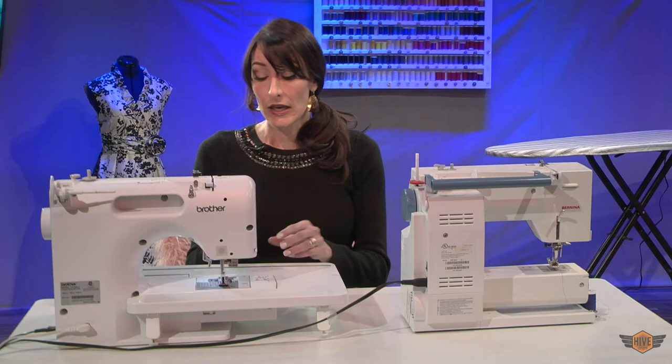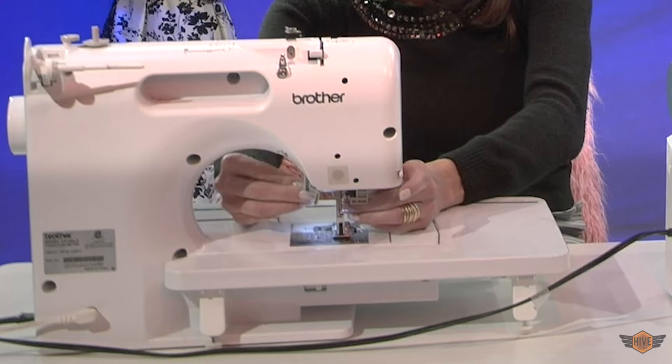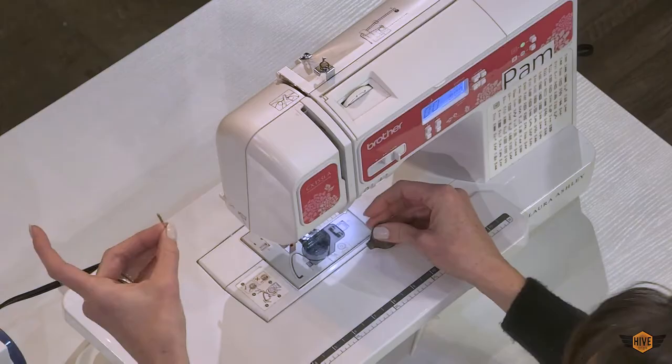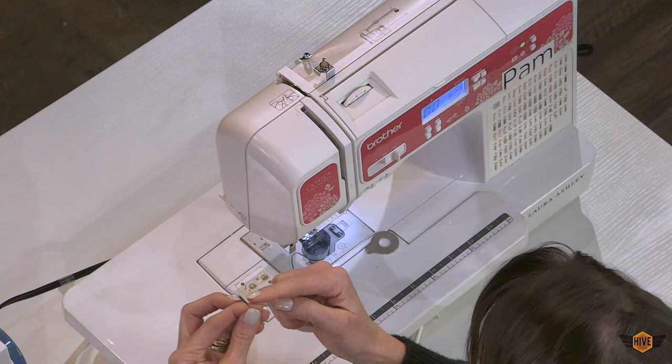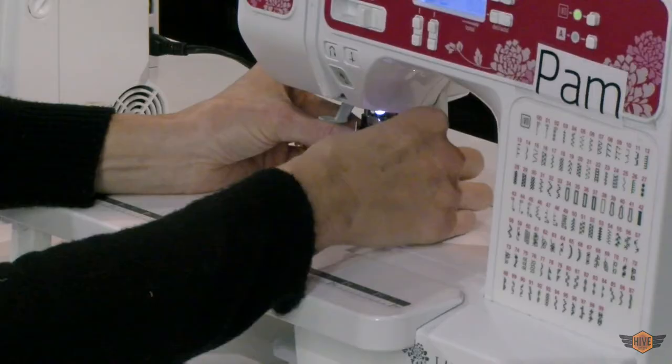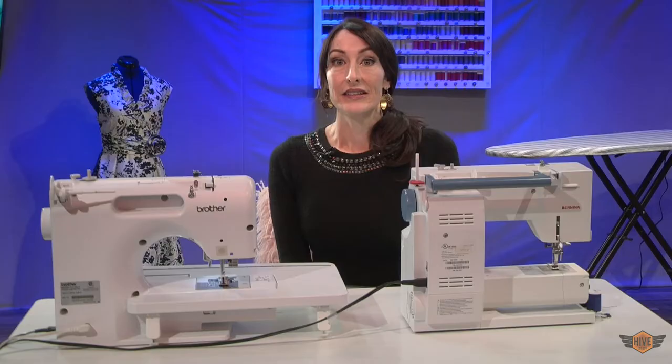This little tool is provided with the Brother machines. You just put it here and twist toward yourself and the needle comes right out. Then you're going to put your new needle — the flat part toward the back — right in, lift it up until it stops. Hold it with your left hand and tighten it with your right hand.